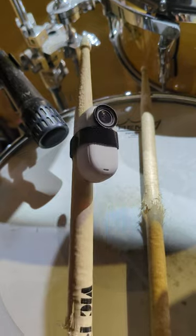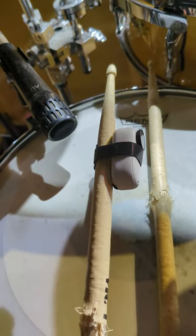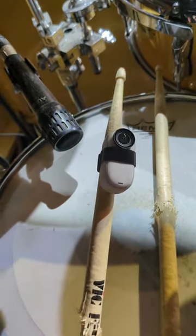I was thinking, what if I just strap this camera to a drumstick and give like a drumstick POV? Well, this is what it looks like if you were a drumstick — you probably wouldn't want to be a drumstick. You're just getting slapped around all the time.